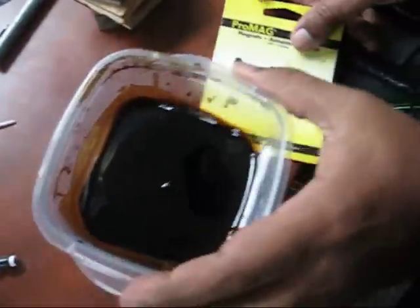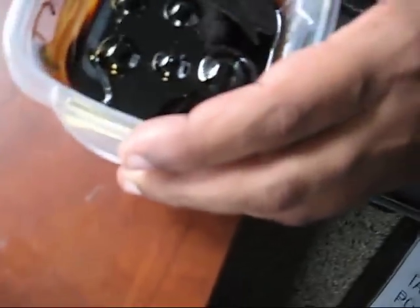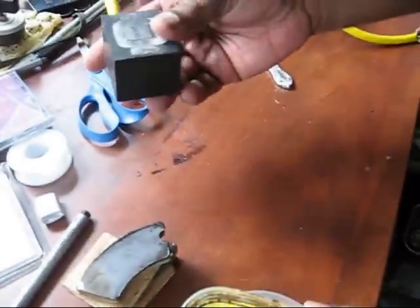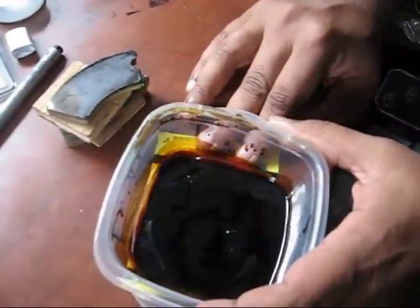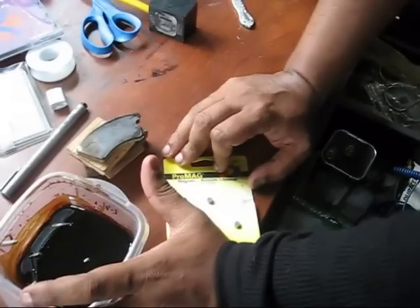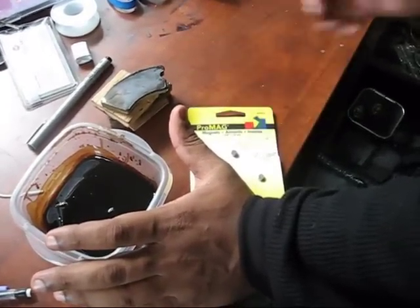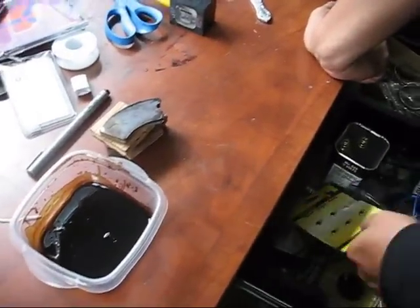I have some weaker magnets here and you can see that I'm getting a similar kind of pull as to what I got with the electromagnet. Roughly this is the kind of stuff I'm going to be working with and that's the feedback. Hopefully that might give a little more insight as to what I'm coming across with my situation.